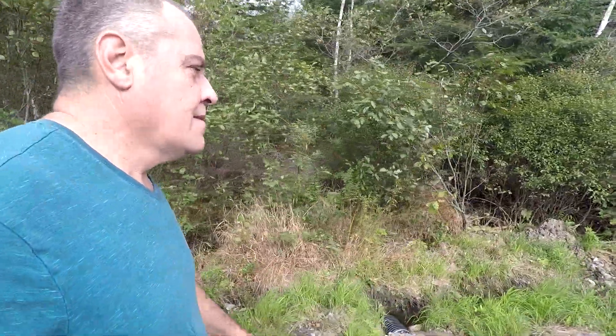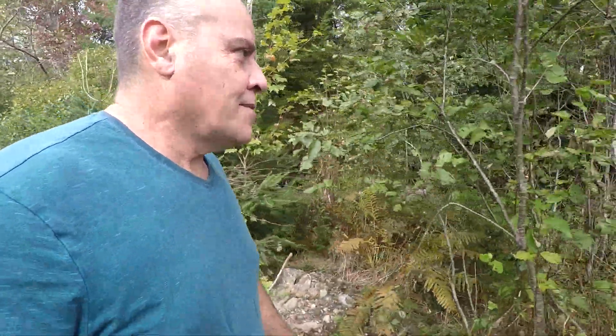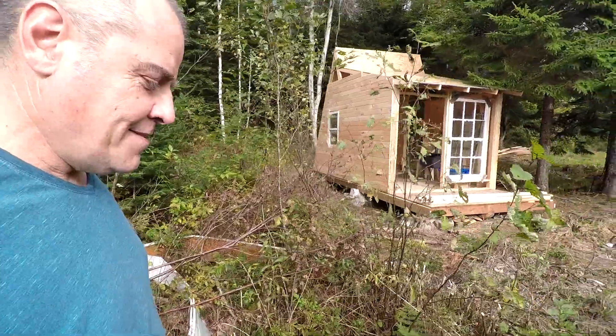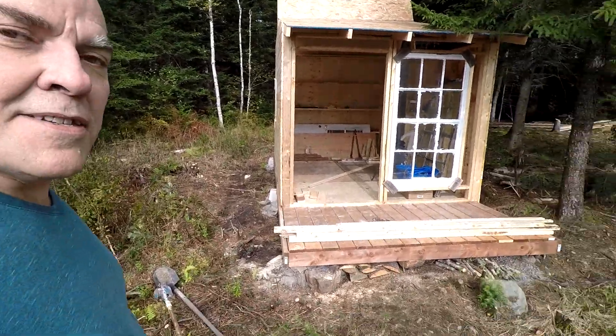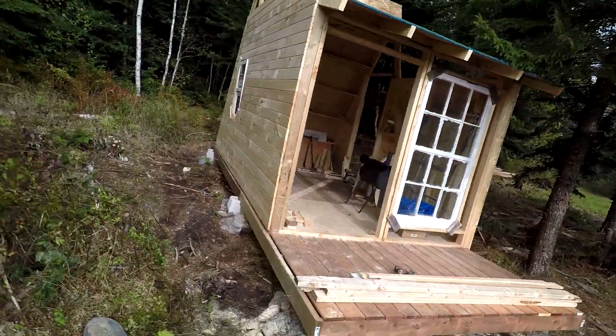I'm going to show you my neighbor's little bunkie that she's building, this is across the road where I put in the ditch and all that. She gave me approval to show this place — she doesn't want to be on camera. It's a pretty cute little spot she's got going on here. That's the bunkie. Anyways, she's building this and I gotta say I like it — it's got pine on the side.